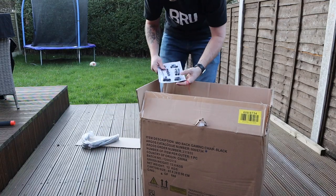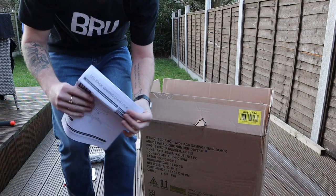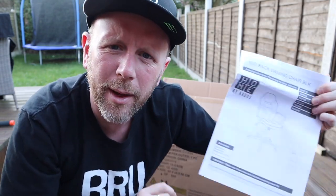Bits and bits and bits. Instructions — do we need those? We'll try and do it without, yeah? Typical man.